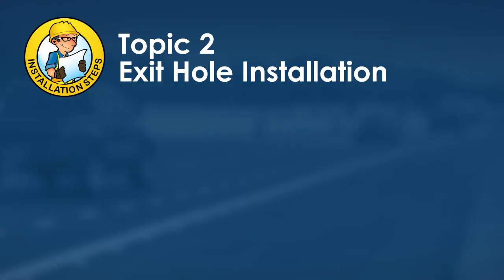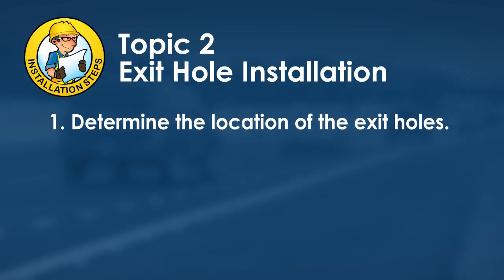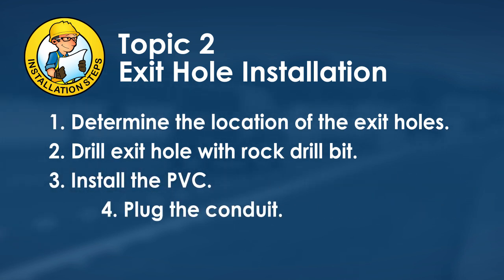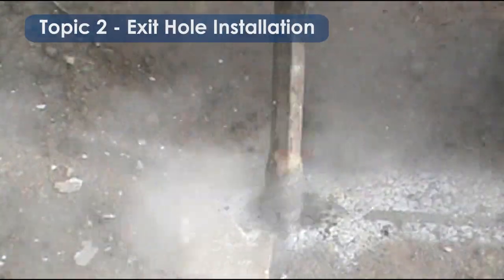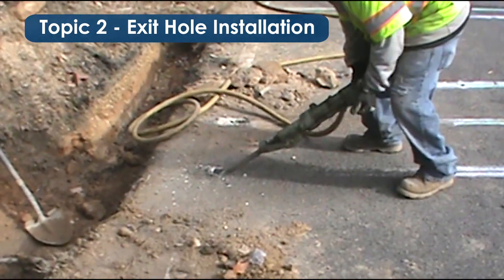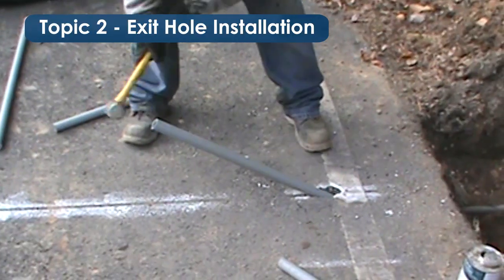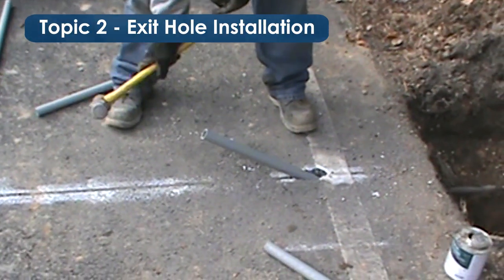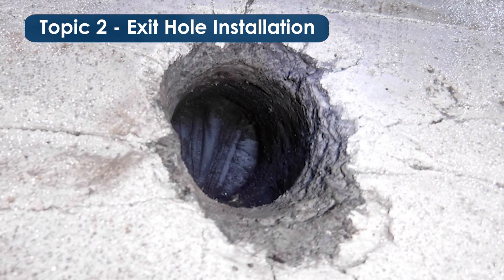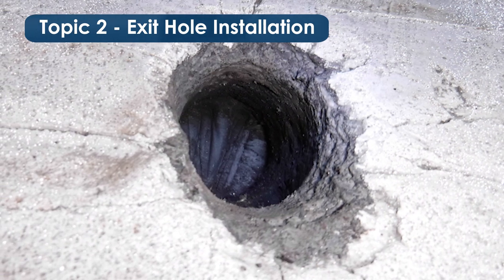The next topic is exit hole installation, which includes four steps. First, determine the location of the exit holes, typically 18 inches from the pavement edge to avoid cracking. Next, drill the exit holes using an appropriately sized rock drill bit, typically one-and-a-half inches in diameter. Install the PVC conduit, then plug or cover it. The rock drill goes straight down for approximately one inch, then tilts out toward the conduit trench at 45 degrees or less until the bit exits into the trench.